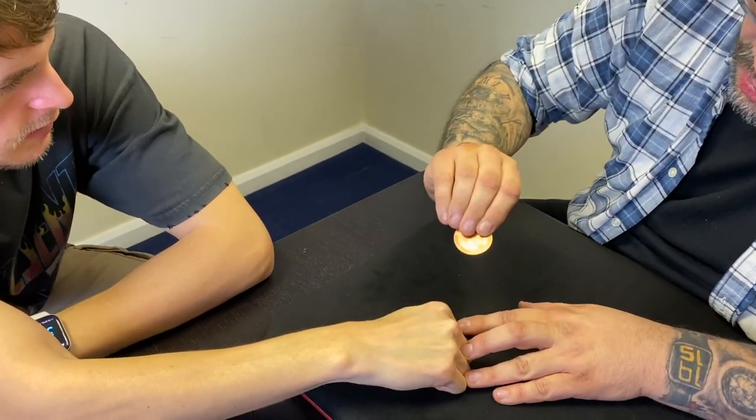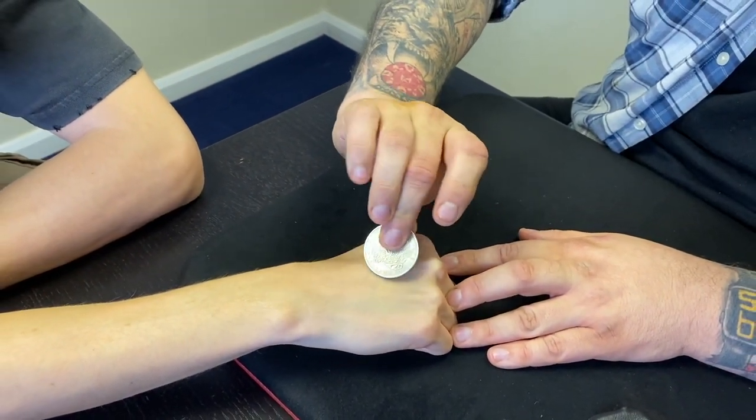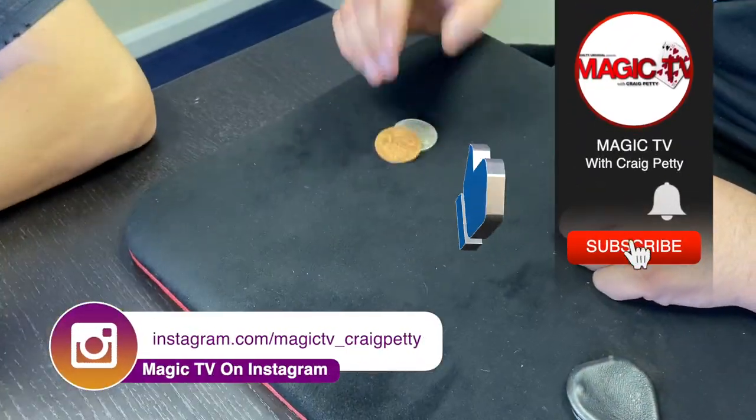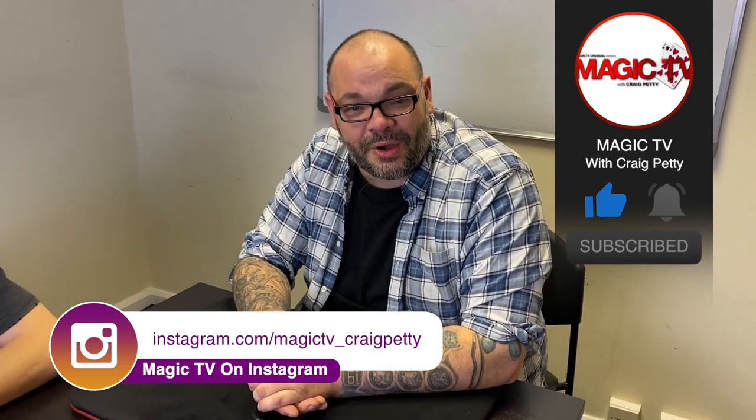Watch — I'm going to try and do it here. You feel the copper coin on the back of the hand, yeah? If I just push — oh, that's how it works. I've got the silver, you've got the copper. And that is the trick. There you go — that's my version of Digital Dissolve. Let me know what you think in the comments down below.